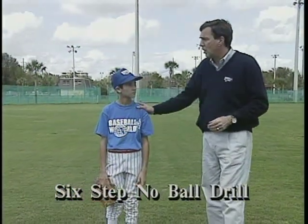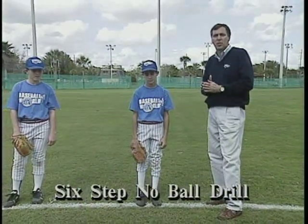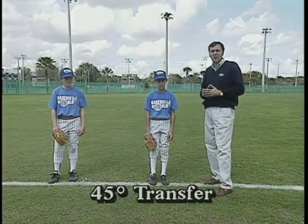I'm here right now with Paul and Brian — two Youth League students who are going to go through the different drills. The first step, if you remember from class, was the 45-degree transfer, and they're going to give that a shot right now.